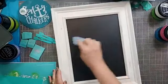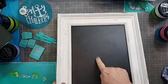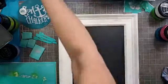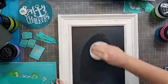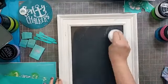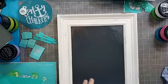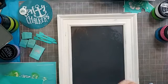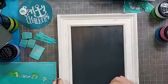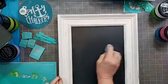So you just scrape it all into a little pile, grab a paper towel, and just like that it's clean. You might notice there's a little bit of ghosting, so I'm going to spray a bit of water and use a board eraser to get rid of that. Now it's just like a brand new board. I want to make sure the board is dry when I put the transfer down.